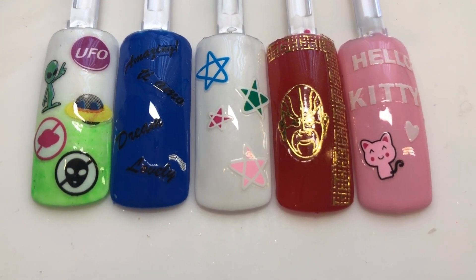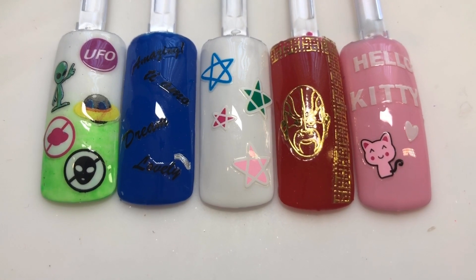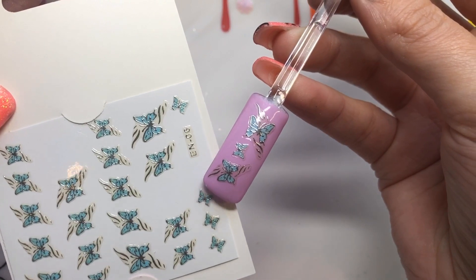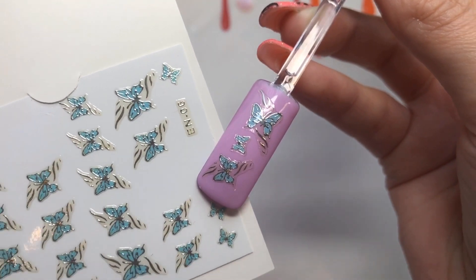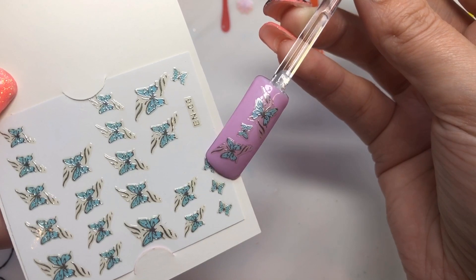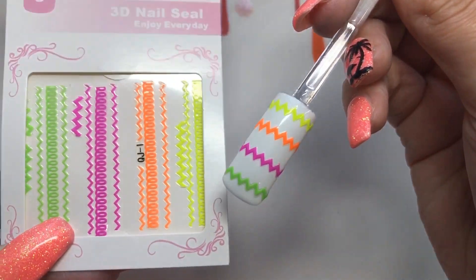Now I'm going to show the nails already done off-camera, but I'll show you which sheet each design came from. I really like this combo with the butterflies against this base — it was very, very pretty.